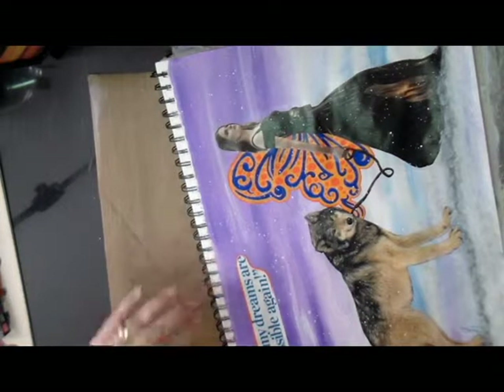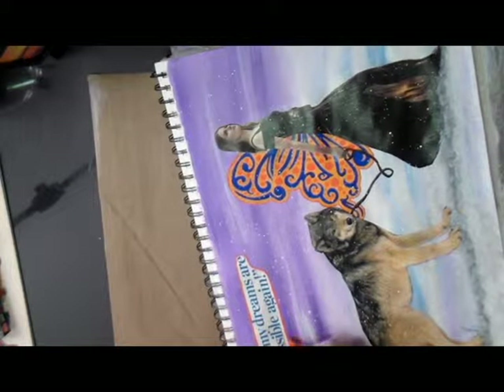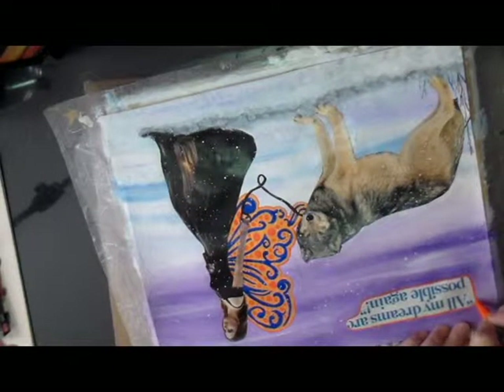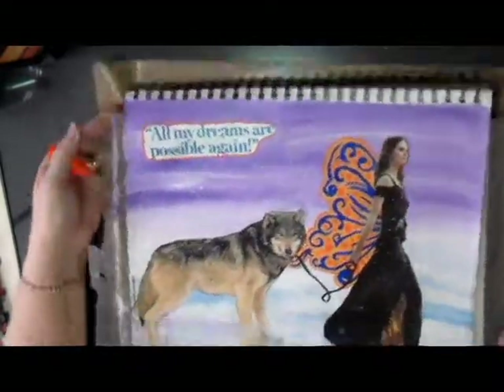That's pretty much the art journal page that I created. If you like my videos, I'd appreciate it if you like, subscribe, or leave me a comment — I'd love to hear from you. I hope you enjoyed this art journal page, and we'll talk to you guys again soon. Bye bye!